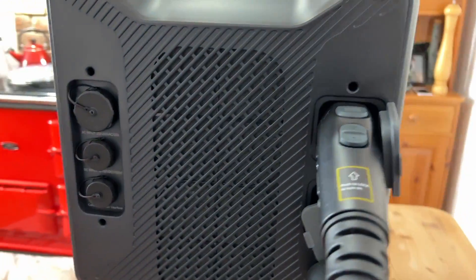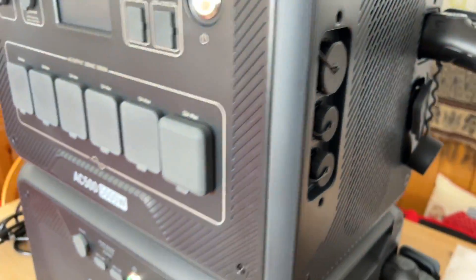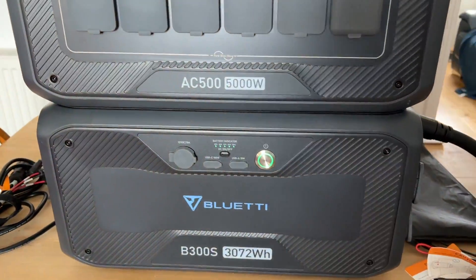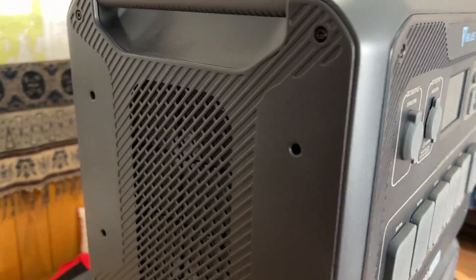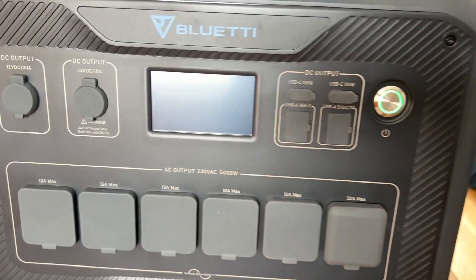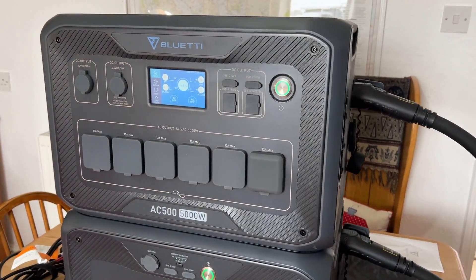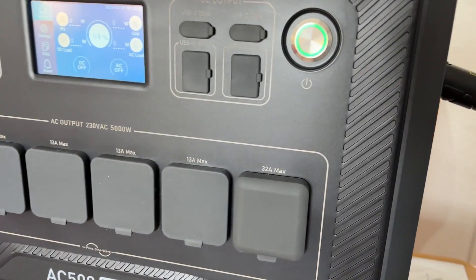That's all the connections on it. It enables you to connect up to six batteries, and that's the MPPT3 — the charging unit, the control unit, the app — everything's in that top system.